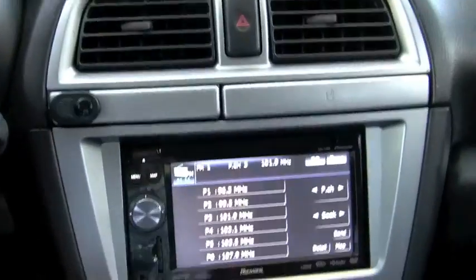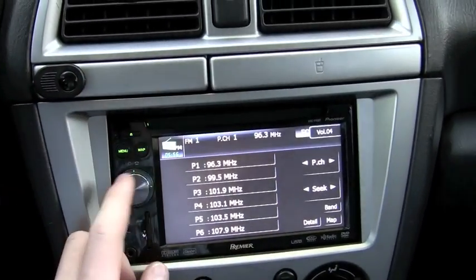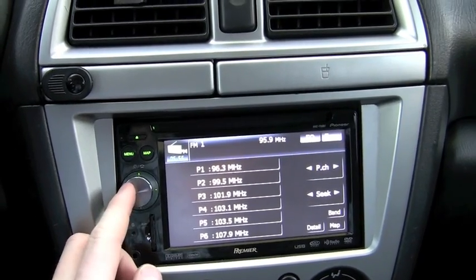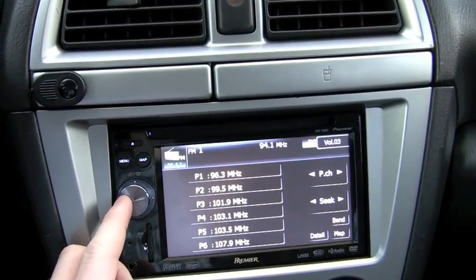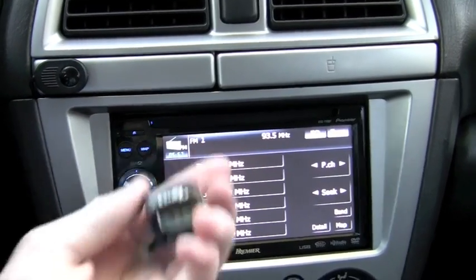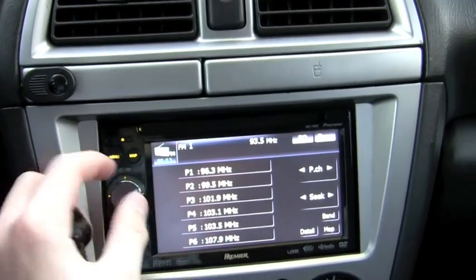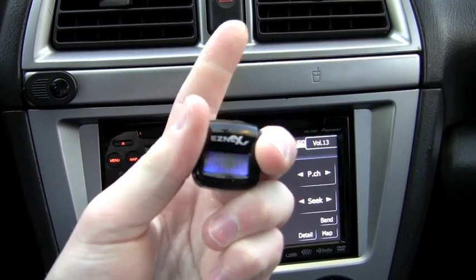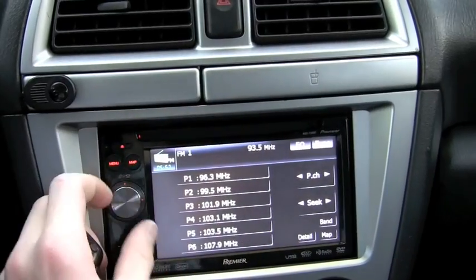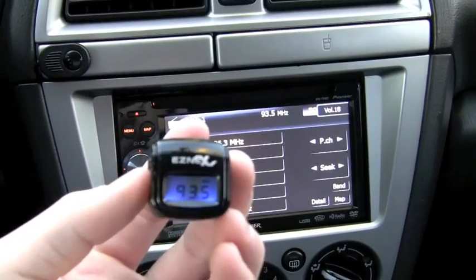We're going to select a channel on the radio — let's go to 93.5. I've had the best luck on that channel; it just sounds the best. So we're going to go to 93.5 on our EZ-Cube. And you can hear, from the minute we turn it on — this is off — on. It immediately takes over, and you have complete silence on this FM transmitter.